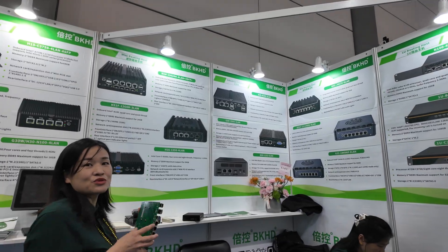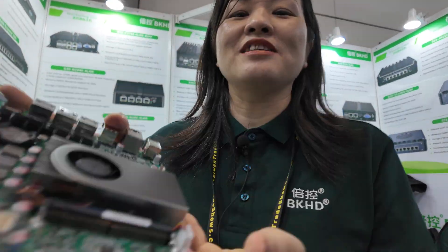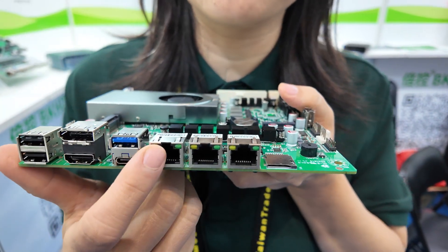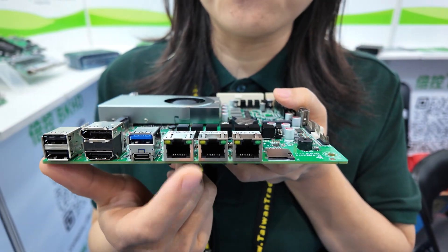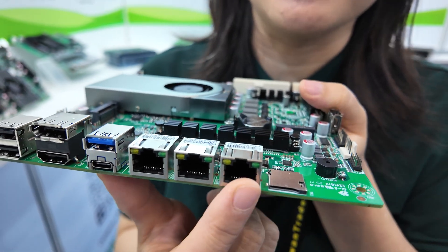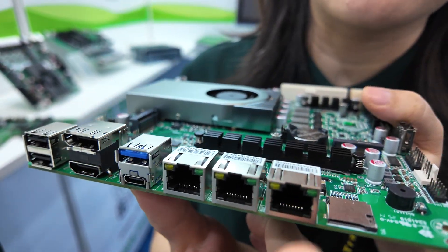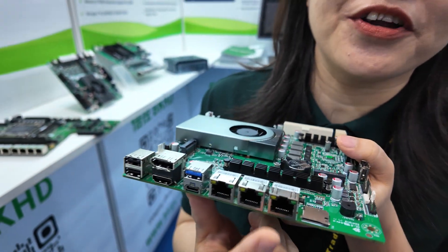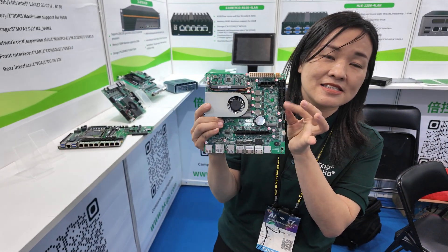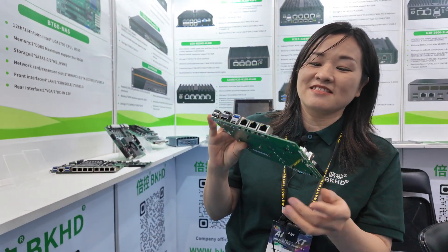All right, I will introduce this one. It's very popular now. Here are two main ports: 25G and RJ45 main ports. And this one has 10G high-speed RJ45 main ports — very high speed, very high performance. This last port has six SATA ports.